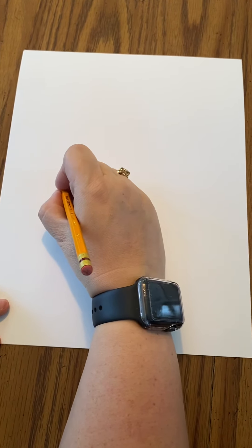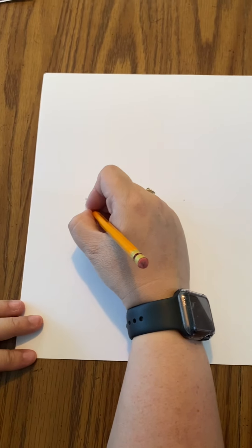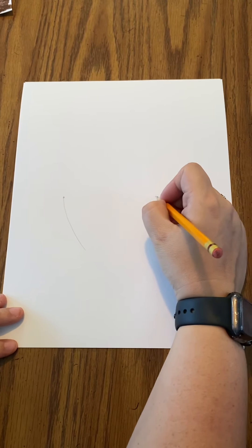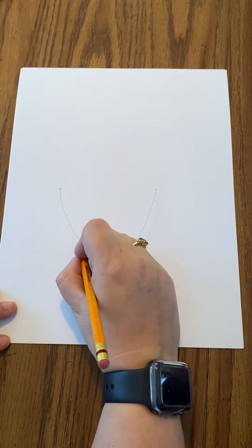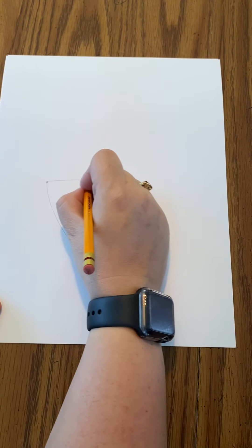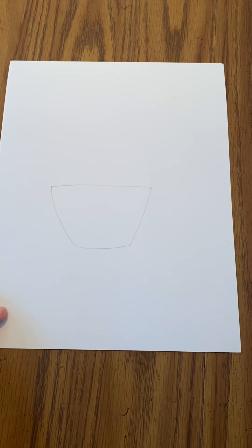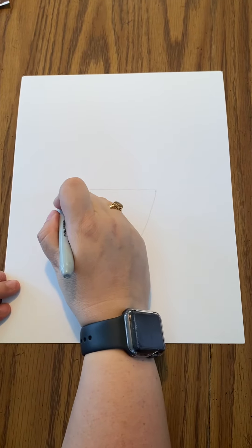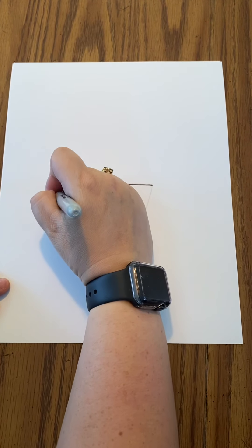So I'm going to start with two circles, like little dots. And I'm going to bring this in a little bit here, and we're going to always round it. Then we're going to draw a line across. This is going to be the base or the bottom of your cupcake.